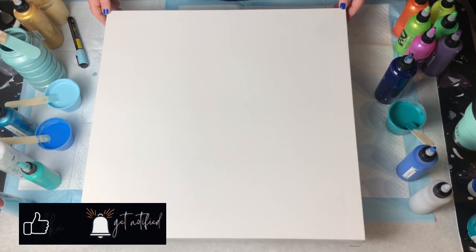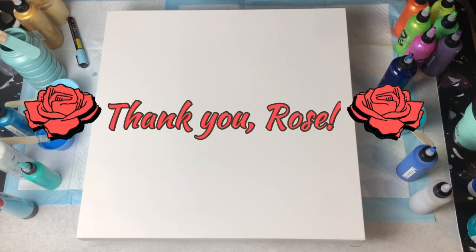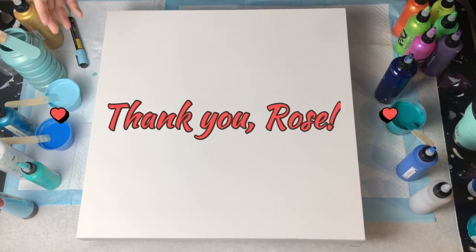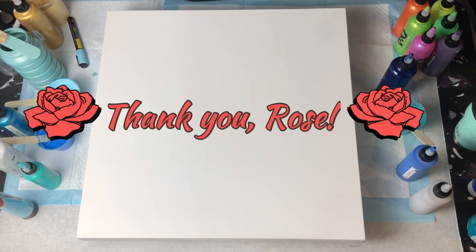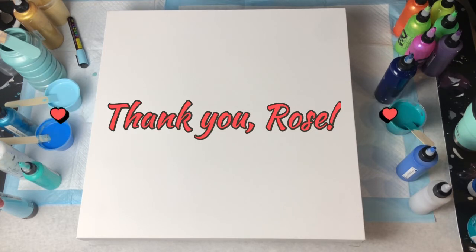I want to thank everybody for joining me. If you're not subscribed, I would love for you to subscribe to my channel, hit that notification bell, hit that like button, and throw me a comment below and let me know what you think of the video today. First off, I want to thank Rose from Rose M Creations for being in charge of this collaboration, keeping us all together and handling all the details. I know she's a very busy lady, so I appreciate you, Rose. You are very much appreciated.